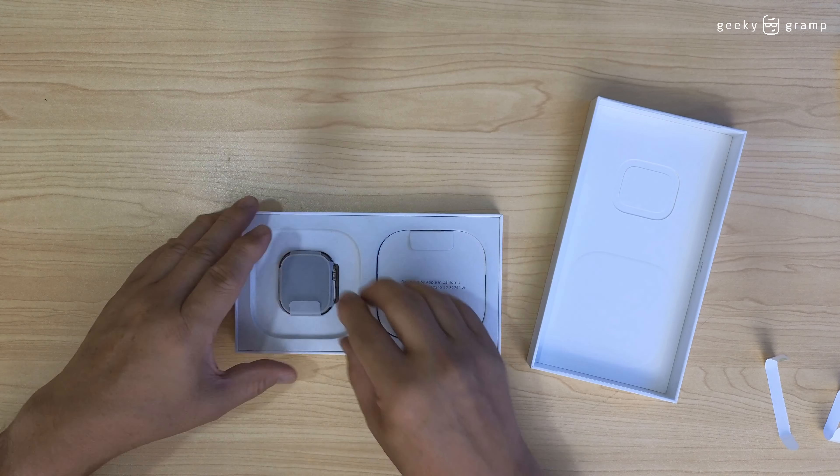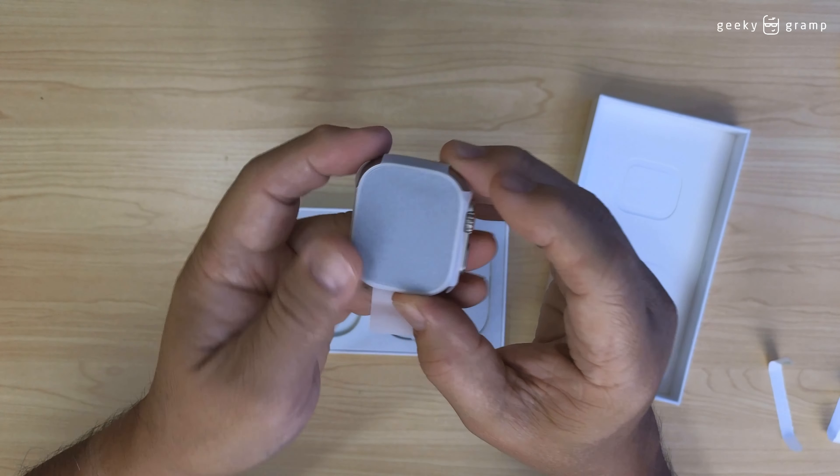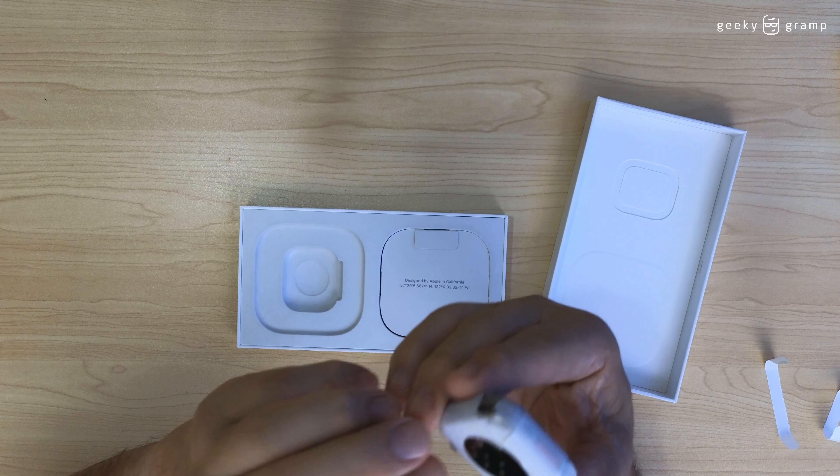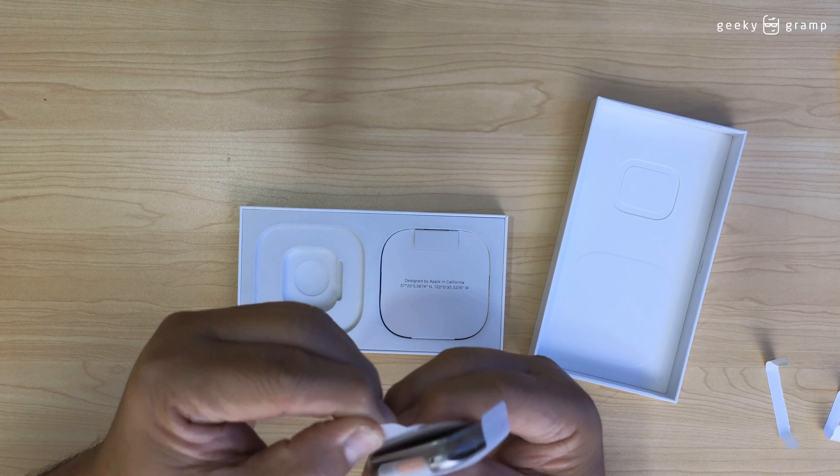So the watch comes in this package. Okay, it's a lot of packaging. How do you open this?